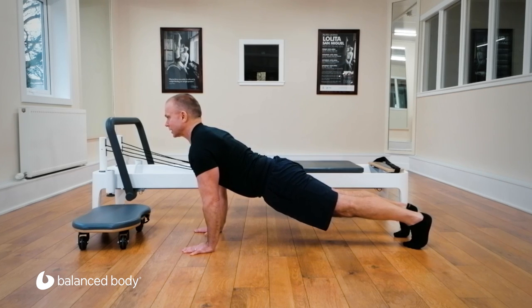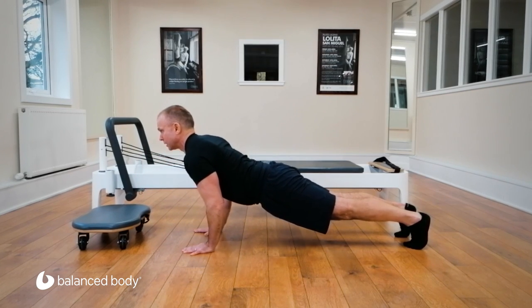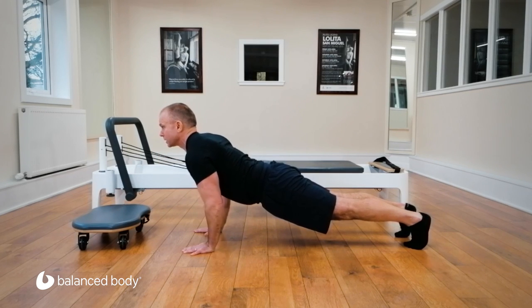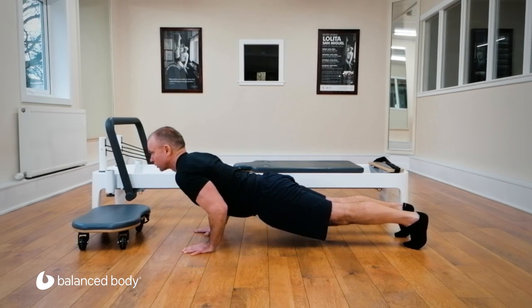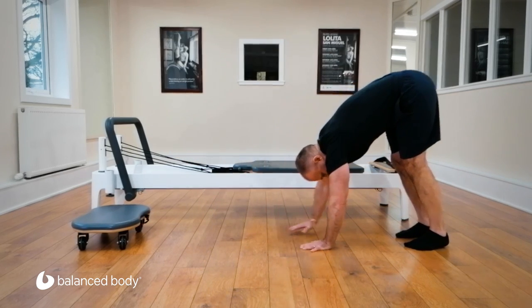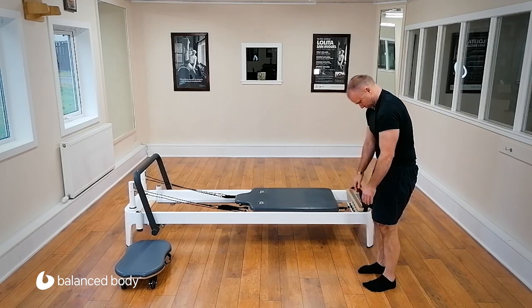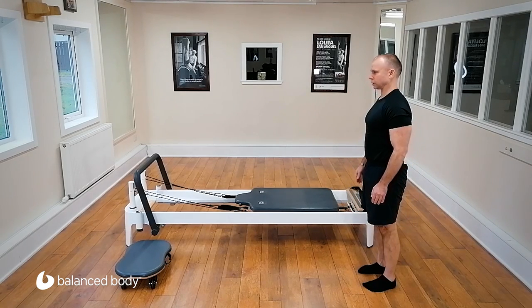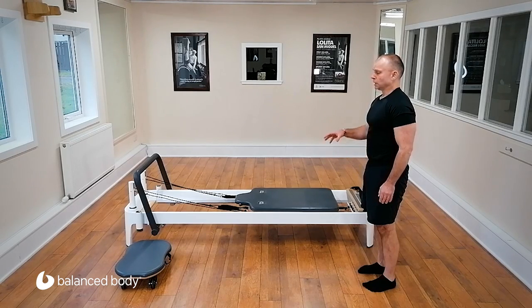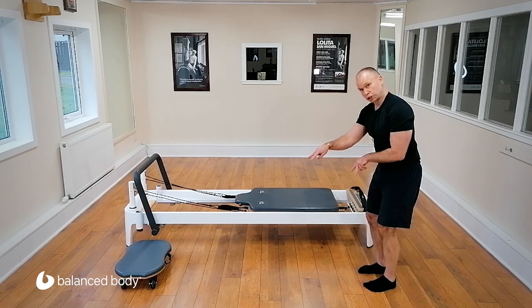Now let's find that extended position and do push-ups from here. Bend the arms and straighten. This is not a spinal movement now — it's a shoulder movement. Go to neutral and walk back out of it.